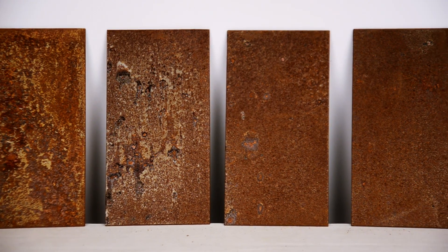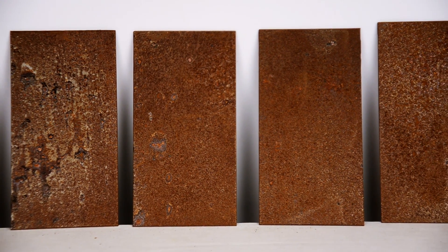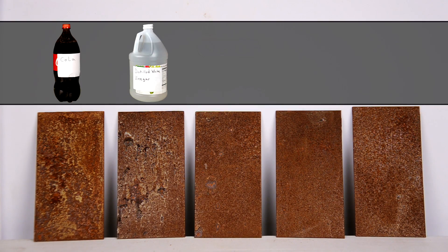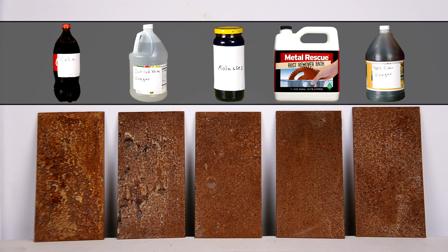We wanted to make this as even as possible so we have five equally rusted metal panels. For consistency, each product will be at the same temperature and we use the exact same amount of solution for each test. So basically, as much as we can, this is gonna be an apples to apples comparison.